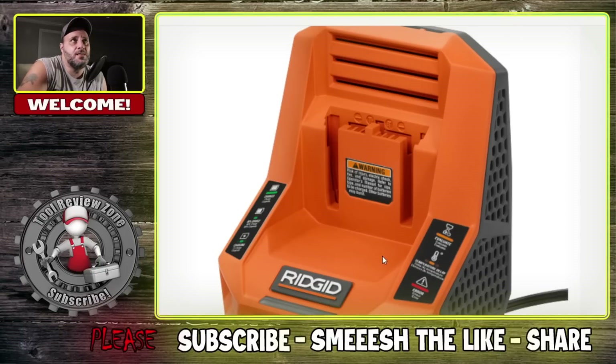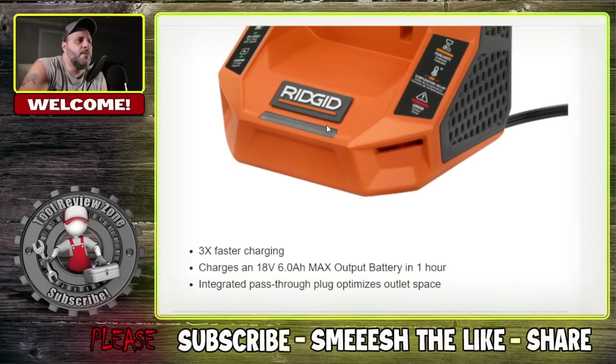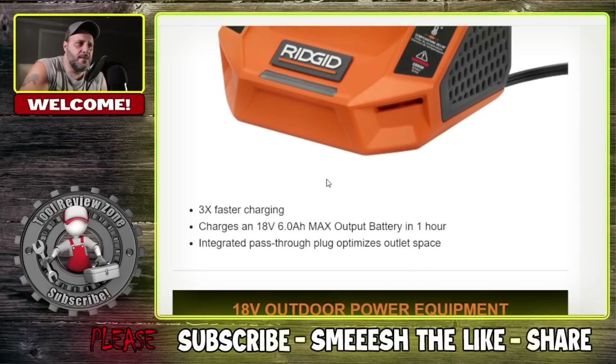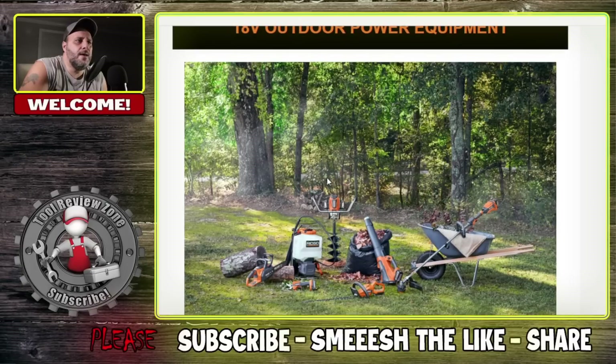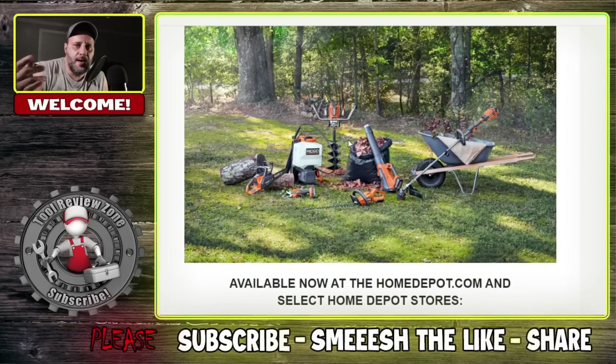Right here is the new rapid charger, but it's a smaller version — not the bigger, bulkier ones. It's a 6 amp rapid charger, model number R86098. Three times faster charging — charges an 18 volt 6.8 max output battery in one hour. Integrated pass-through plug optimizes outlet space. And they also have the outdoor power equipment that was announced — we actually did a video on that, I'll leave that at the end of this video.